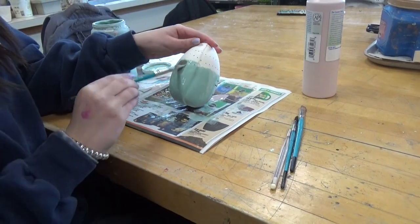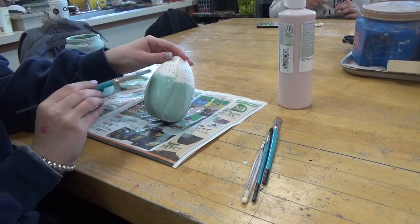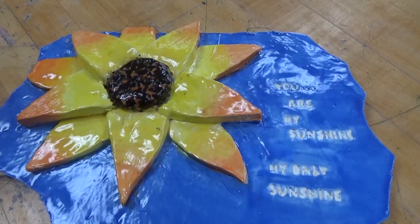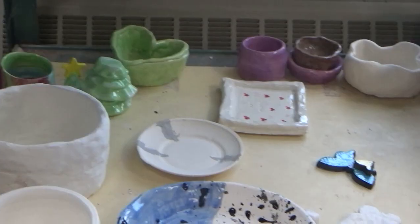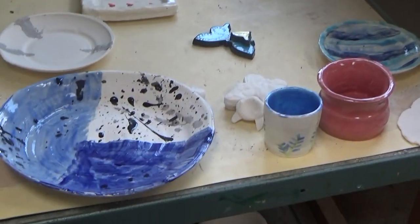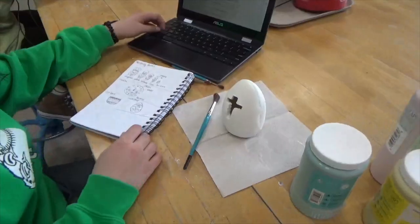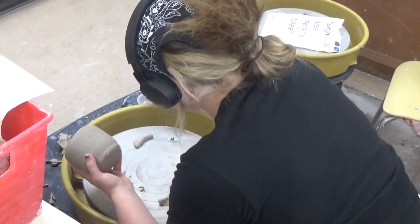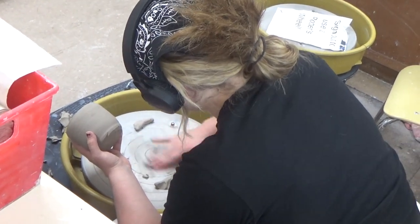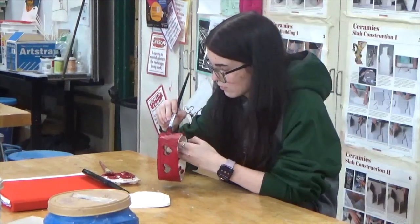This is glaze, and it's just like painting it on your ceramic, and then when you put it in the kiln again, it will have a glassy effect on the ceramic.